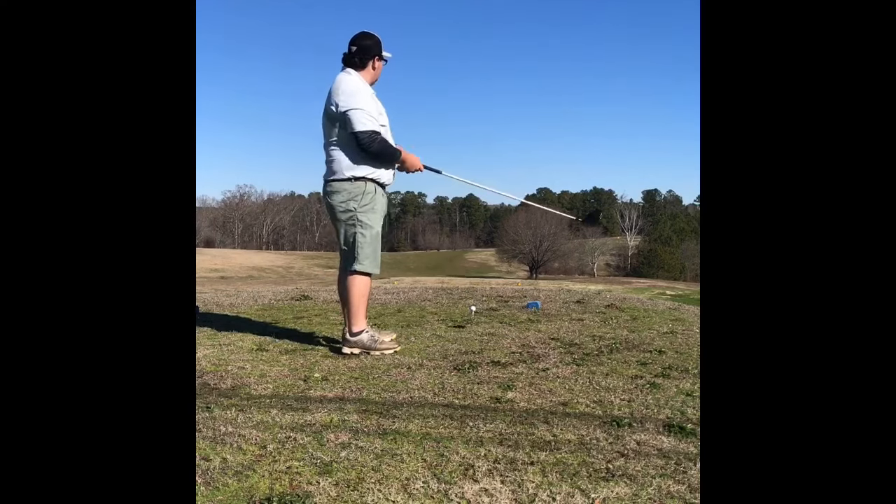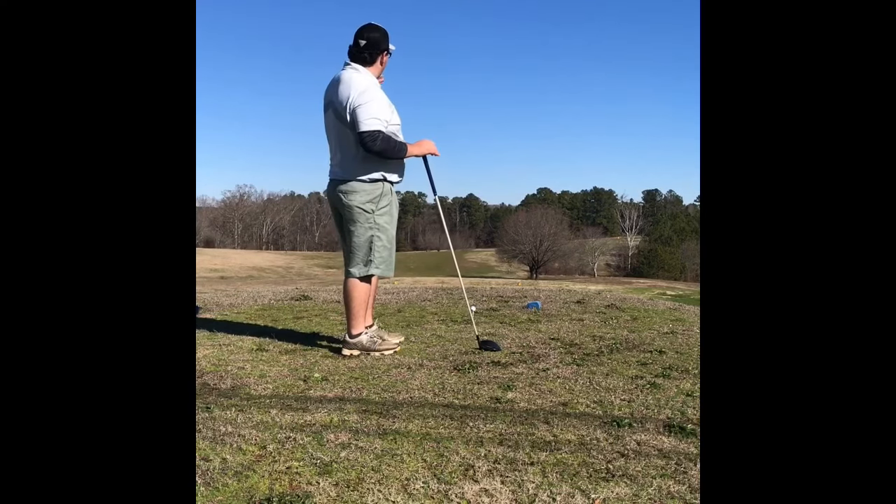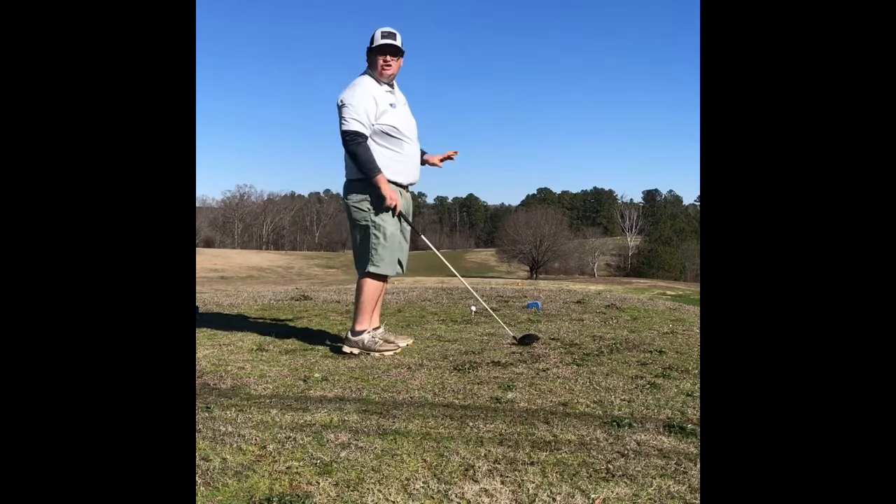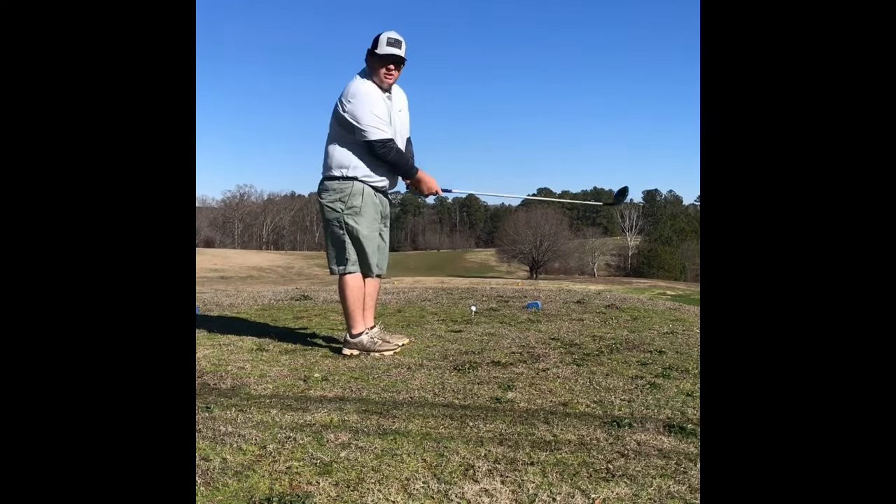Hole number four is a par four. It goes straight out with a dog leg to the right, but I am going to take a risk and try to cut the corner a little bit — we'll see what happens.